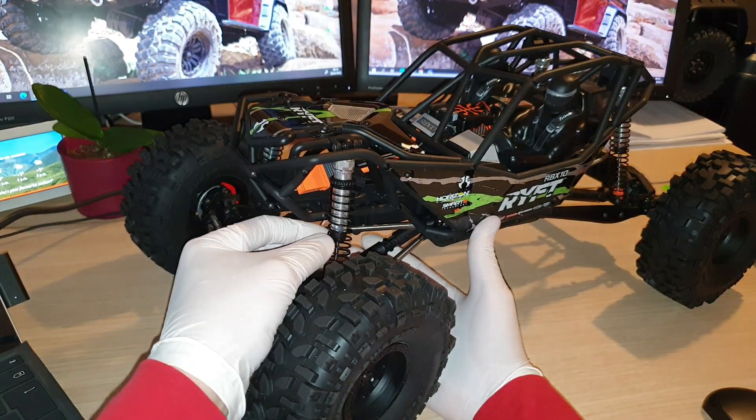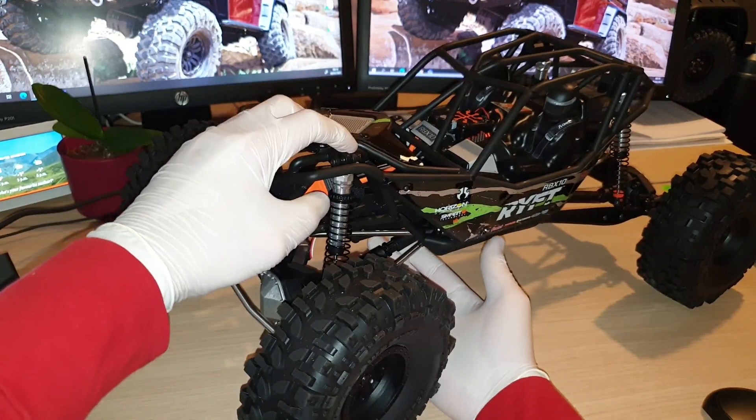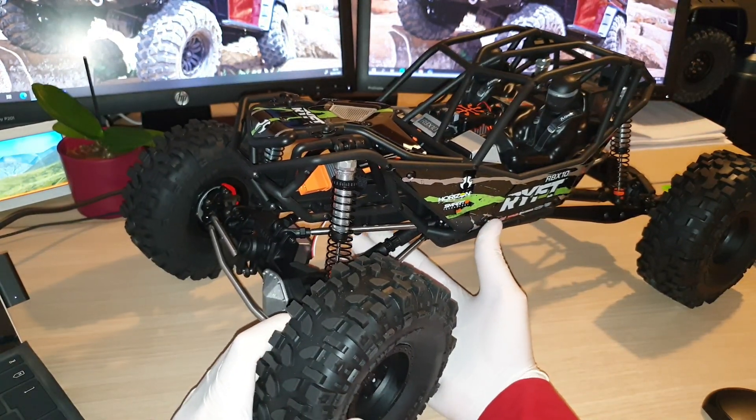I'm quite happy with the current setting, so I probably won't change it until I get a chance to take the rig out — then I might be able to decide whether I need to change the adjustment or not. I might even change out the suspension after I spend some time with the rig.